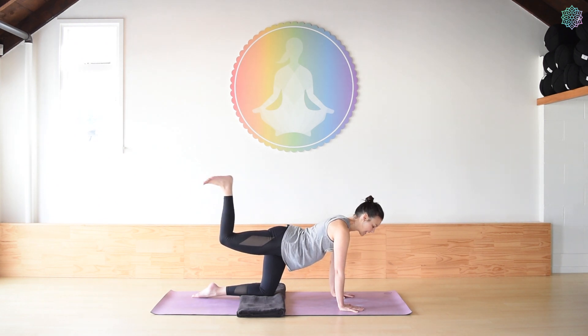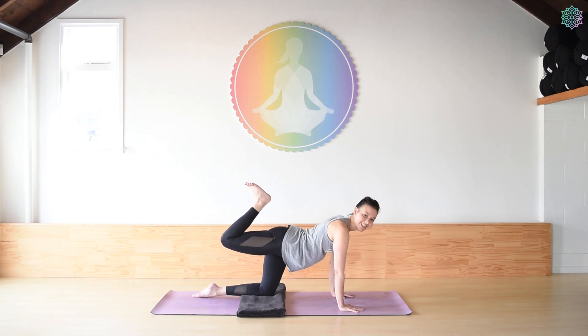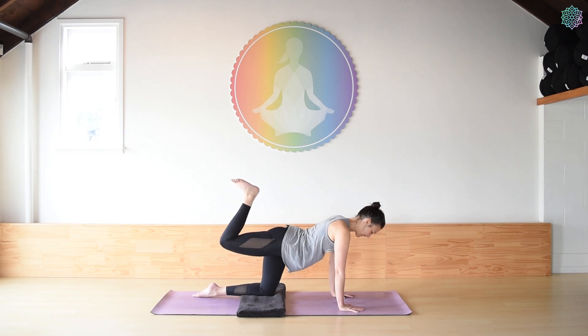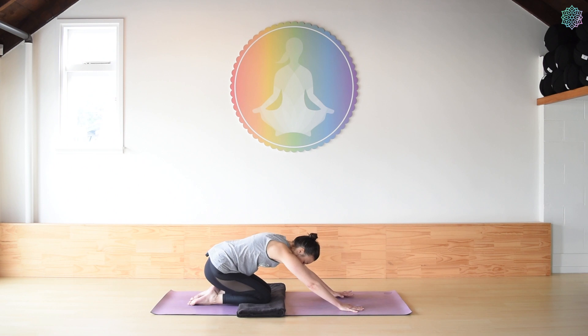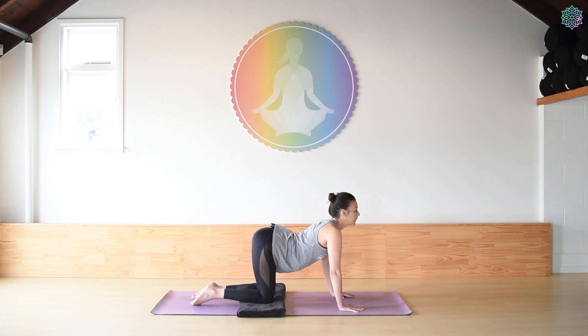Inhale, bend. Exhale, extend. Inhale, bring the right heel towards the right butt cheek. And exhale. Inhale and exhale. Keep it going. Inhale and exhale. Two more. Inhale, exhale. Gently lower the right knee down. Take any movements that feel nice here — maybe bring the hips down and then rolling forward. Maybe a few rounds of cat-cow, whatever feels good. And come back into your neutral tabletop.